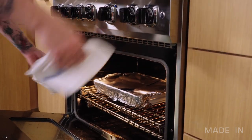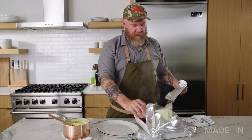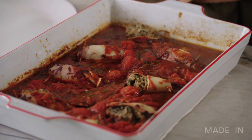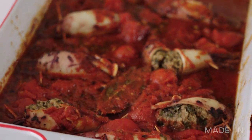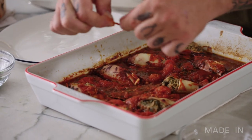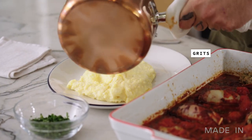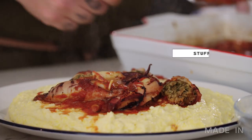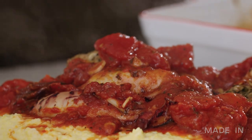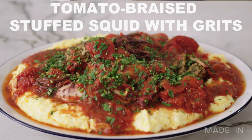Squid's been in there about an hour. Grits are done. Let's plate it up on a big platter for everyone to enjoy. A couple of them have burst with the filling, but no big deal at all — they will eat just fine. I'm going to gingerly remove all the toothpicks so we don't have those in the finished dish. Put some grits on the platter — smells great. That tomato sauce has cooked out very nicely, this looks really rich. Spoon some of that nice sauce over the top and just garnish with some chopped parsley. We are good to go.